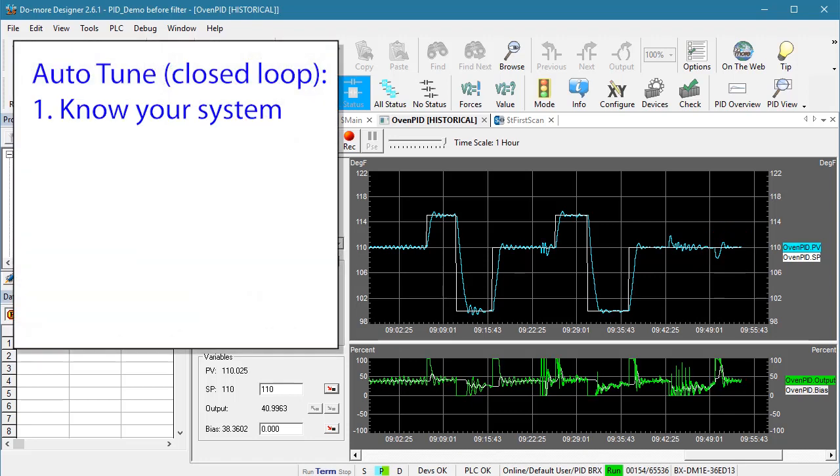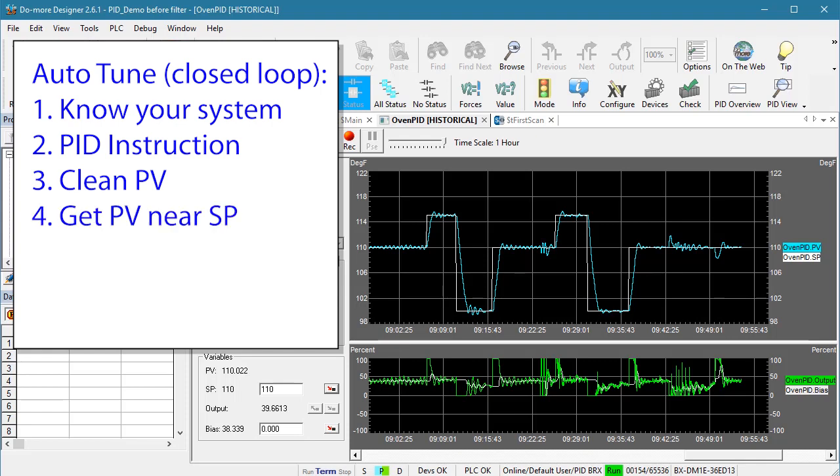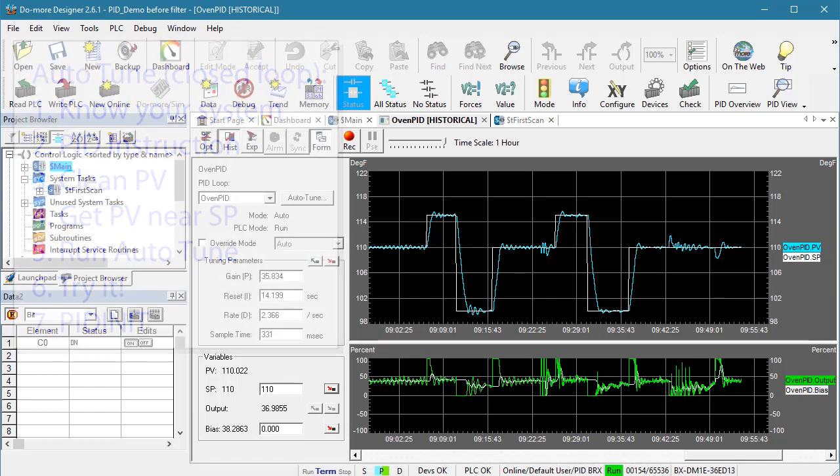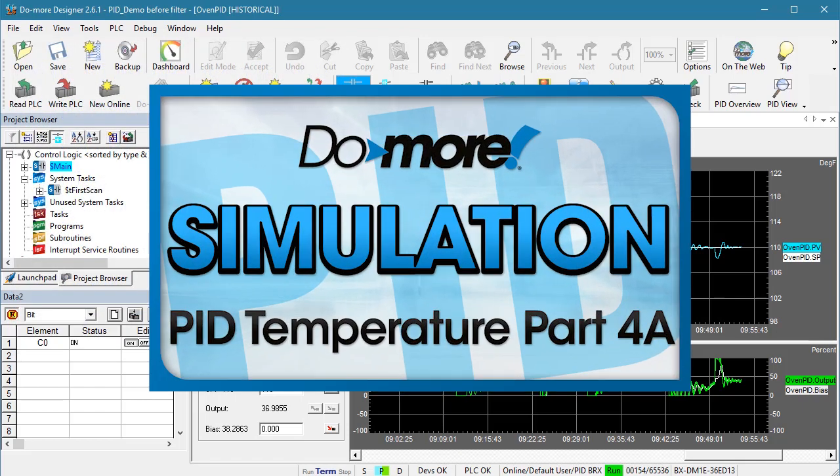All we did was make sure we fully understood our system and what it was capable of, entered one PID instruction, made sure the process variable was a nice clean signal, manually raised the heater power until the process was near the temperature we wanted, ran Auto-Tune, and tried it. We also stored the PID coefficients using the PIDInit instruction. We did gloss over quite a few things and didn't cover all the options or all the cool tools Do More Designer has — we'll cover those in the next couple of videos. In the next video we'll learn how to use the built-in PID process simulator so you can get all of this set up and tested before you take your system offline.